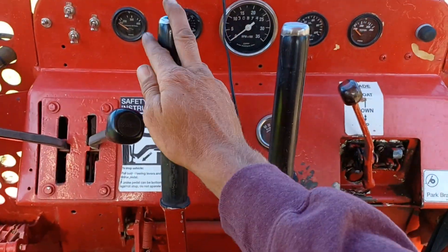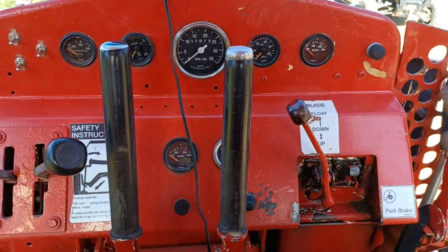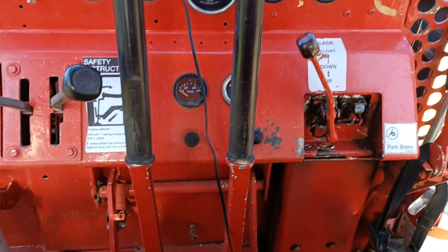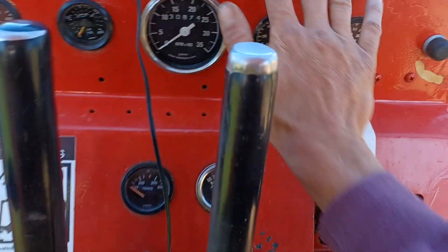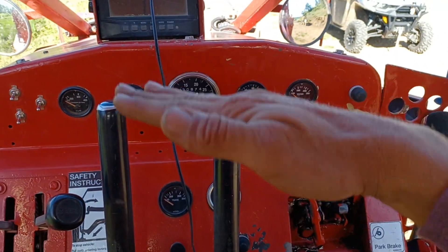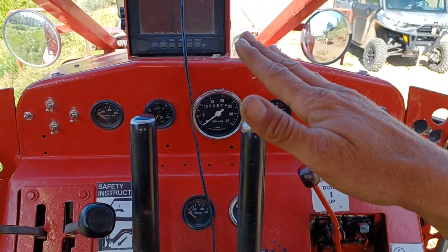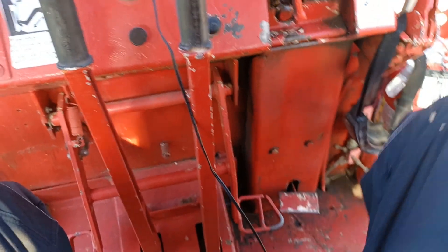This is kind of neat — these are brakes. Left brake, right brake. These are exactly like the old military tanks. Blade down, blade up. And if you shove it all the way forward, it'll lock into position — that's blade float, which means it's pretty much free to move with the ground or against resistance. This is a transmission brake and throttle.